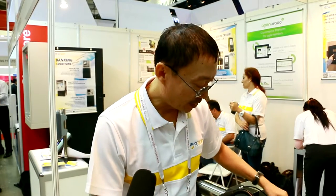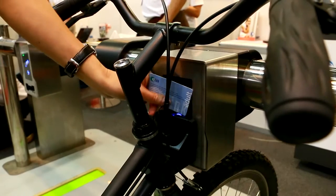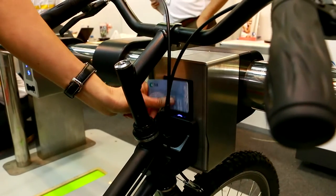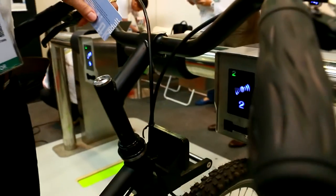When you want to rent a bike, you just need to bring your credit card — Visa, MasterCard, Amex, and also in Singapore it's the EasyLink card. You just need to swipe it on this lock module here and then the bike will be disengaged and you can rent it.